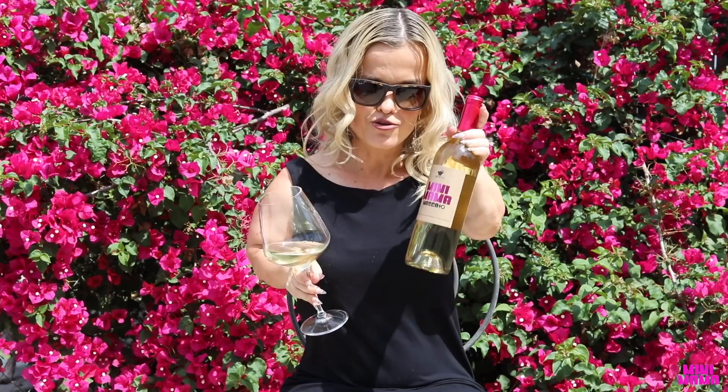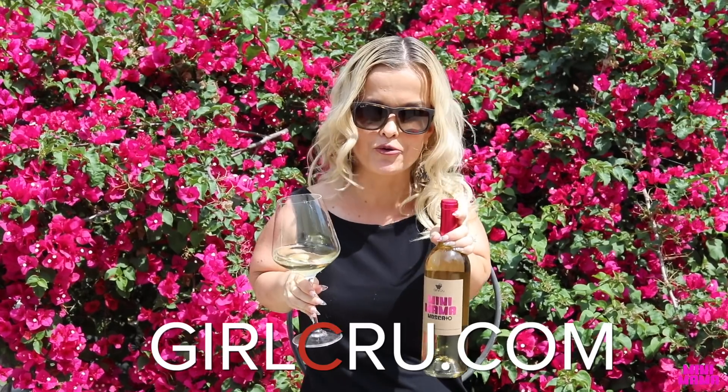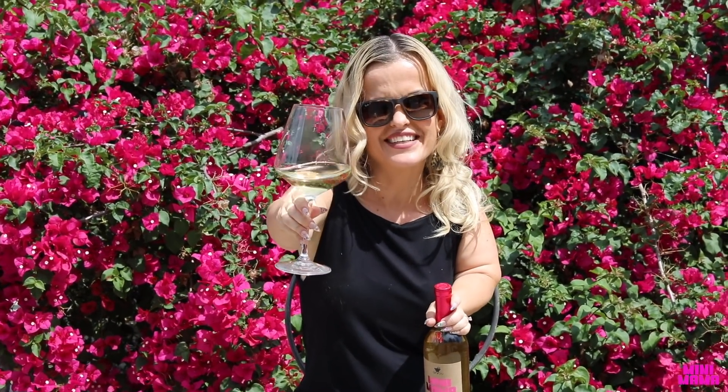Did you know Mini Mama Moscato is live and for sale right now? Go to girlcrew.com and get your bottle today. Cheers!